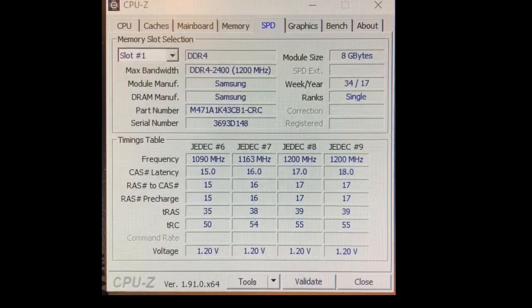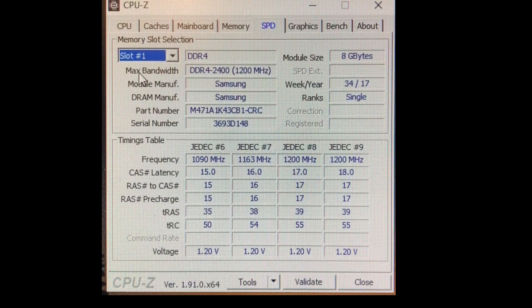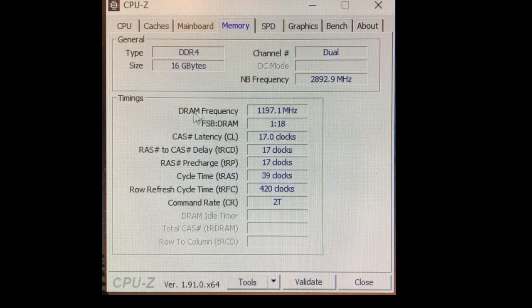To verify that it all works, we can use CPU-Z and have a look at the memory slots — both are occupied, and both with the right type. Almost too easy, isn't it?